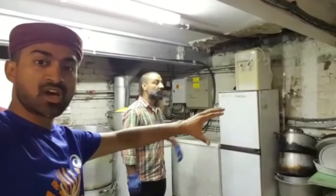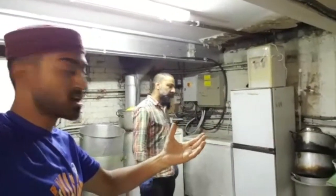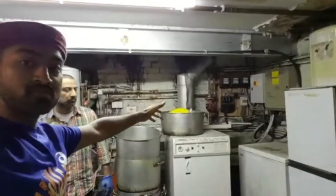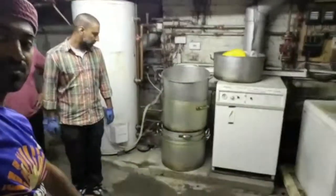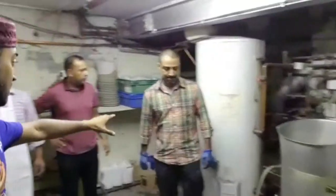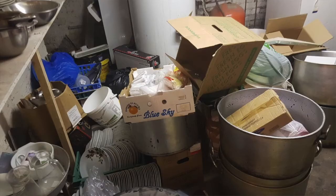Going along the back wall just here, there was a shelf with lots of pots and pans just dotted here and there — I don't think we would have passed any health and safety test. Going along here we've got an old fridge; some things are still exposed but it is what it is. The floor here we've given a really good clean and a good wipe-down.